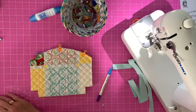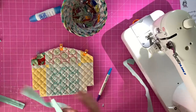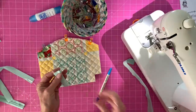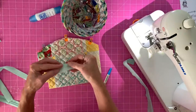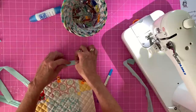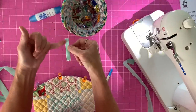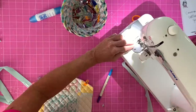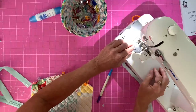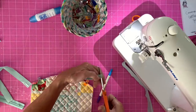Next, if you want to add the optional lobster clasp, take one of your fabric strips cut to one and three quarter inches wide. I cut about three inches from my fat quarter strip. Take it to the iron, open it up, fold the raw edges into the middle just like making bias tape, then fold it in half and iron it down. Run a stitch along the open end and then down the other long side — just a straight stitch. Once done, snip your threads.